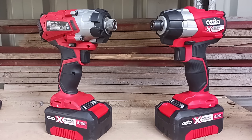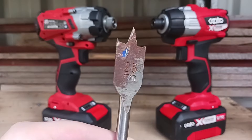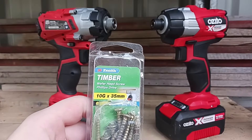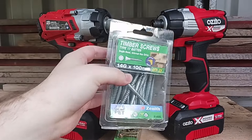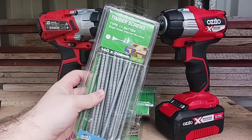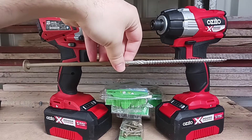I've done reviews on both of these drivers and now I want to give them a head-to-head. For that I've got a spade bit — 25mm or one inch in diameter, slightly used. Then I've got screws: 10-gauge 35mm timber screws, 14-gauge 50mm batten screws, 14-gauge 100mm batten screws, and 14-gauge 200mm batten screws — that's two inch, four inch, and eight inch.